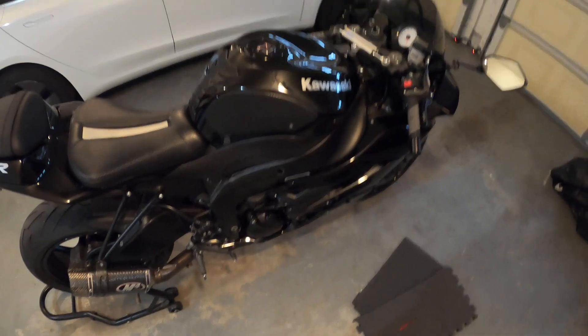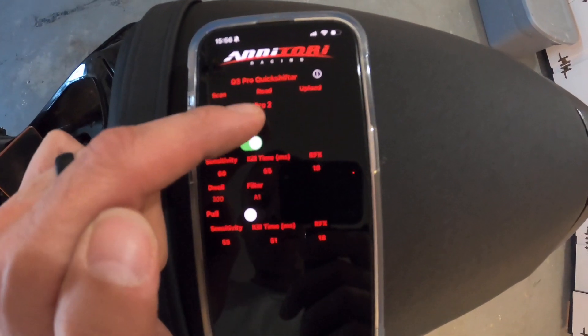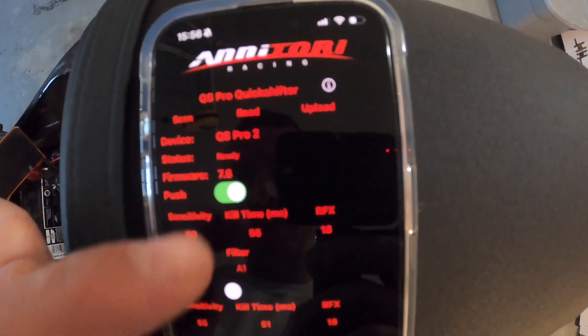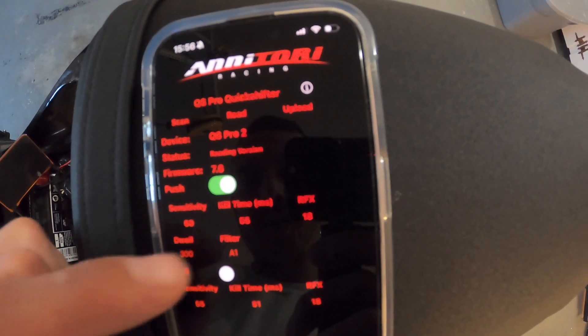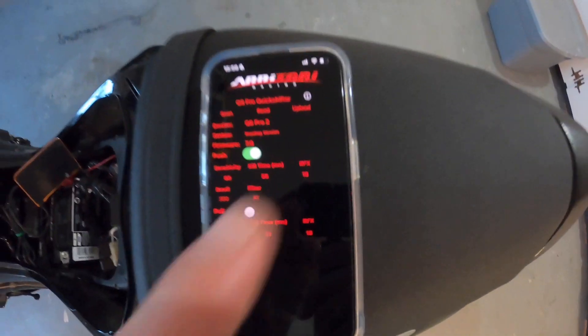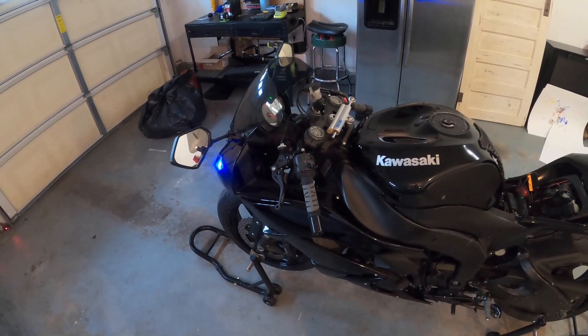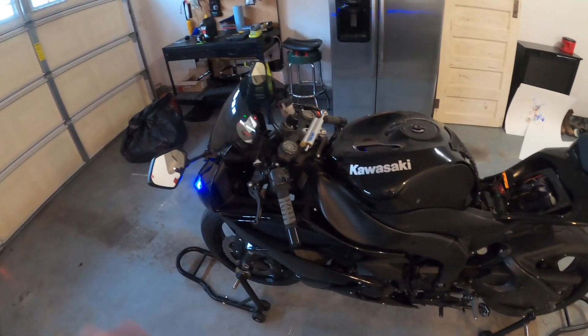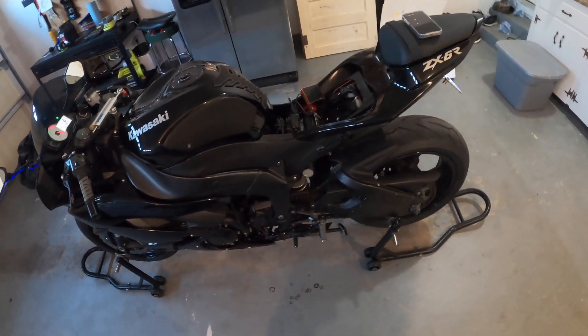Next I'm going to show you the app — it's pretty interesting and cool. You'll scan it, connect, and you can see it's the QS Pro 2, firmware 7.6. If you read through it, it'll tell you your current settings and you can change them to whatever you want. I'm just going to put it back to what it was. After that you hit Upload and it'll push the settings to the module. Feel free to like, comment, and subscribe — let me know what you're thinking about this build and what you'd like to see. Thanks for watching.